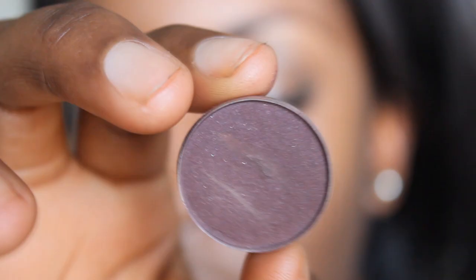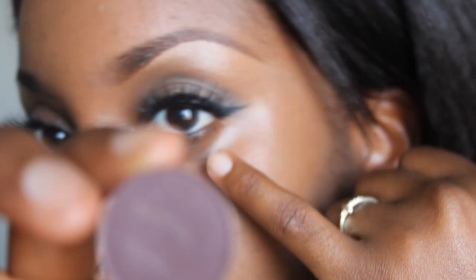Using Sketch Eyeshadow from MAC, I'm going to go very lightly underneath my eye area, only applying this on the outer corner. Moving right along to the rest of her face, I'm going to use the Makeup Forever Lift Concealer. I'm applying this underneath my eyes, along the bridge of my nose, and also a bit on my chin, using my Beauty Blender Sponge.